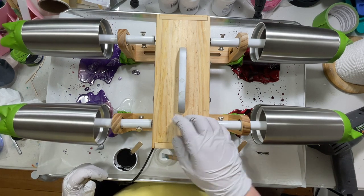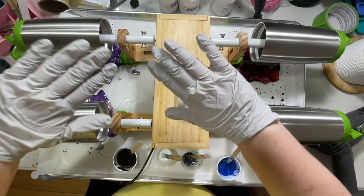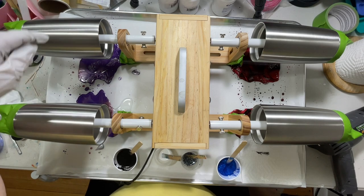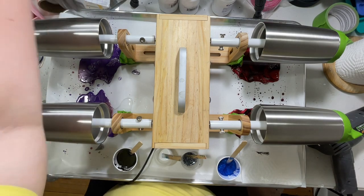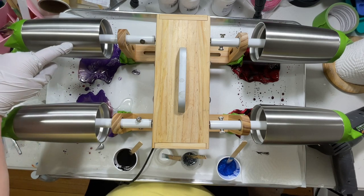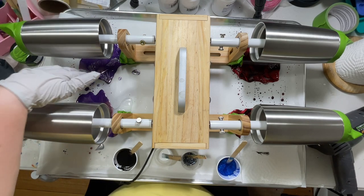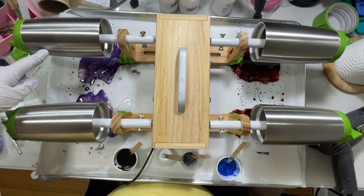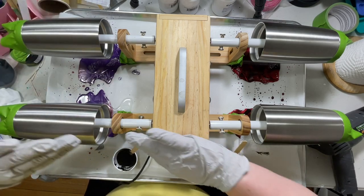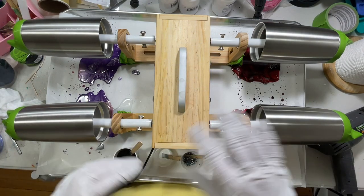My turner rotates the cups in either direction. When I'm working I like to have them rotating away from me — coming up from the bottom towards me and then going away — because you want to pour the resin here on the side, not on the top where it'll just fall right off. If your turner only turns in one direction, make sure it's facing the right way. A lot of them will rotate either way — if it's going the wrong way just shut it off and turn it back on and it'll usually change direction.